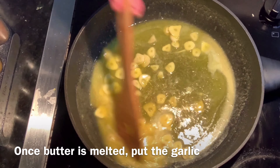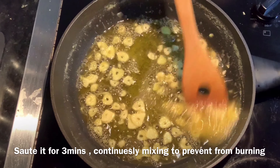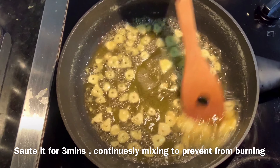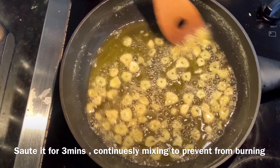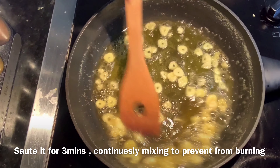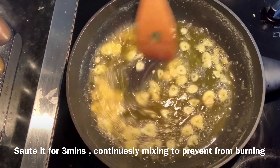As you can see, the garlic is already floating — you can see those garlic pieces sort of floating already. This is about ready. This will just give so much flavor, that roasty kind of taste but it's not burnt. So it will give so much flavor. Now we can put in our prawns.